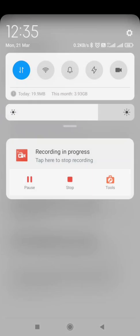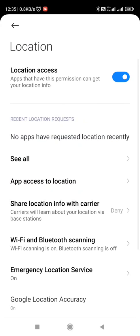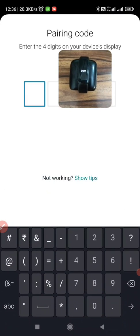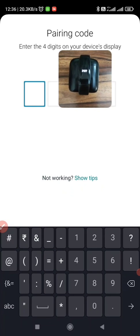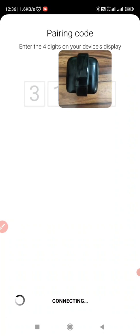Let me enable the location as well. I will go down and enable the location. Device is found and it is asking for the pin — 3137. It is connecting. Now pairing.